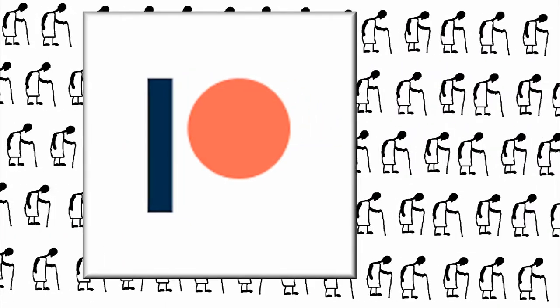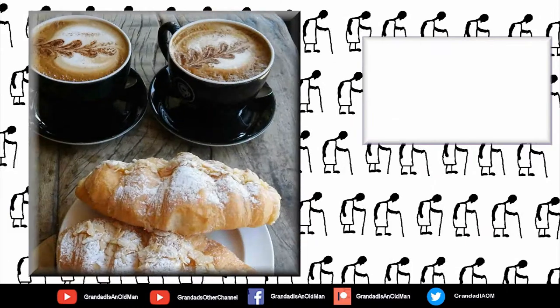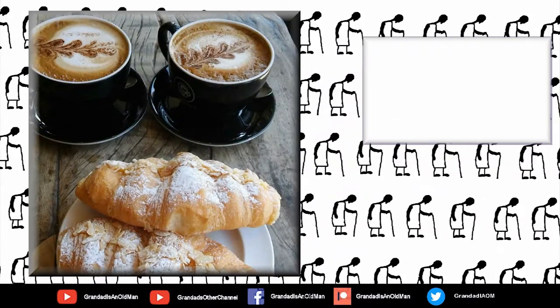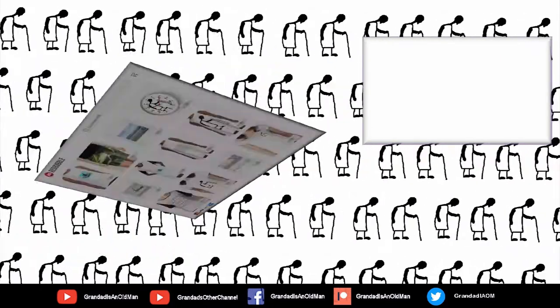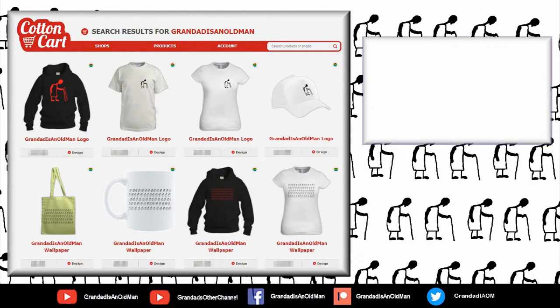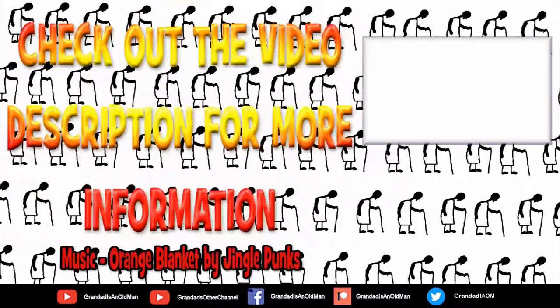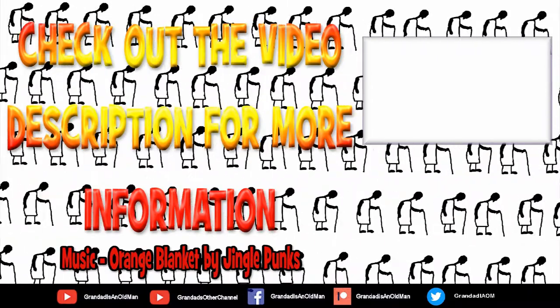You can help keep my channel running by donating a dollar on Patreon to buy me a coffee. And if you fancy some Grandad merchandise, I have two shops — one on Redbubble and the other on Cotton Carp. Finally, you can always find more information in the video description. Thanks again for watching.